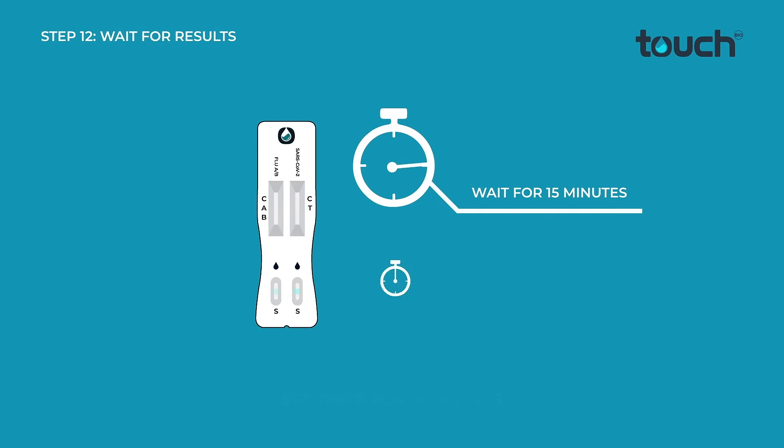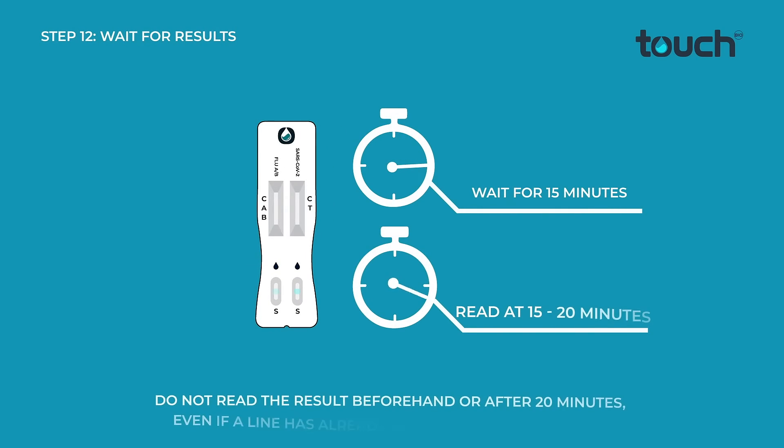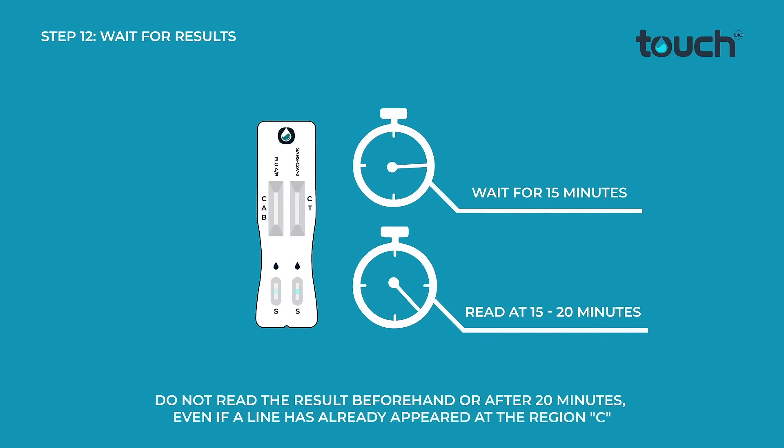Set the timer for 15 minutes. Do not read the result beforehand or after 20 minutes.